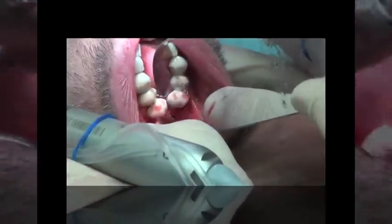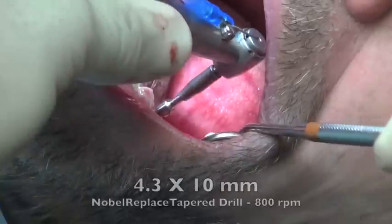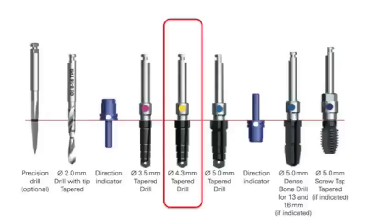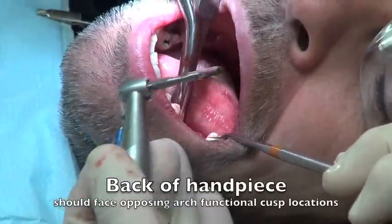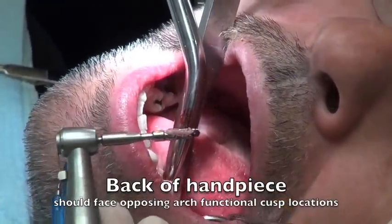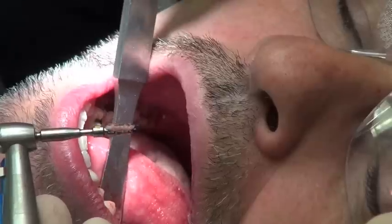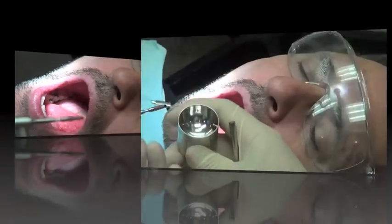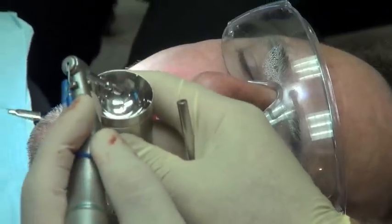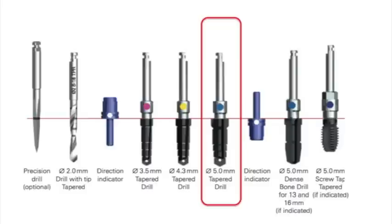We want to make sure we're in the same angulation. It's always good to look at the osteotomy and make sure you're on course — angulation, depth. We then take the 4.3 by 10mm tapered drill and penetrate the same osteotomy site to make it wider, at the same depth and the same angulation. I want this drill pointing at the top lingual cusp, which is the functional cusp of the top tooth. Look at the bone we're collecting here — it's prudent to keep this bone in case we need to put it into another area like that back defect. We then go to the 5mm by 10mm long tapered drill.